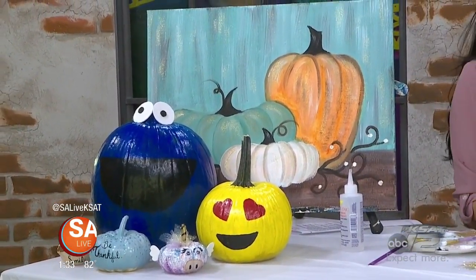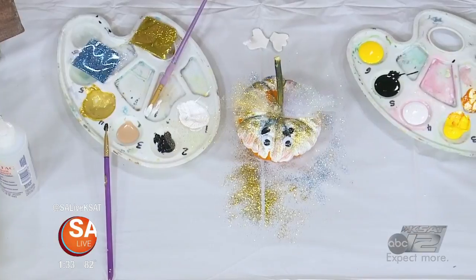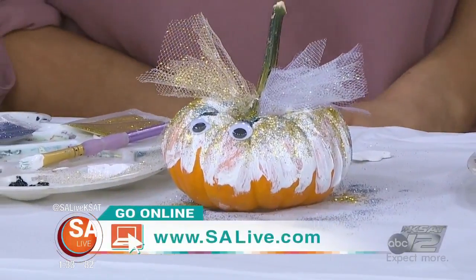Well, she's the expert — it looks so good! Thank you so much for coming out. Don't forget to sign up and register. The 28th is your pumpkin fest, right off the main street on the Hill Country Mile. For more information, just go to salive.com where we've provided a link.